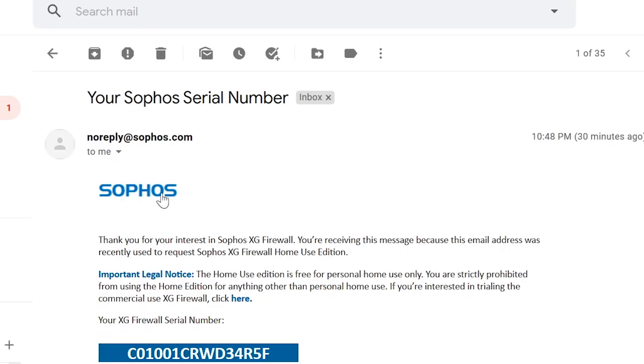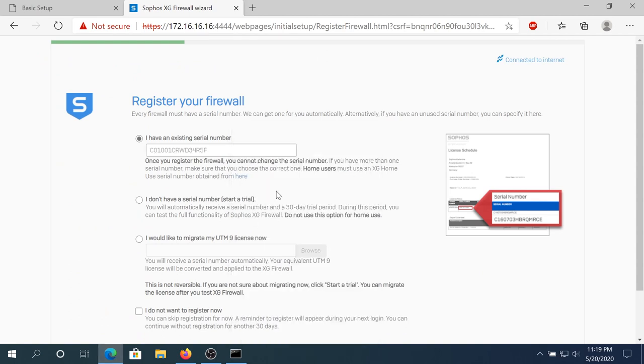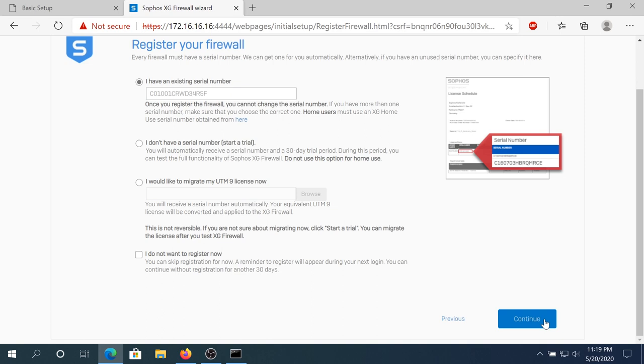Here is my email, here is the email from Sophos, and this is my serial number. I'm just gonna copy it, go back to my router, paste it in, then scroll down and click Continue.